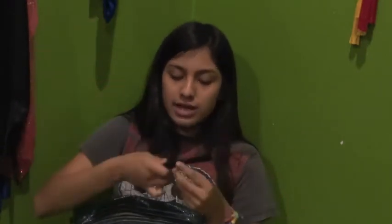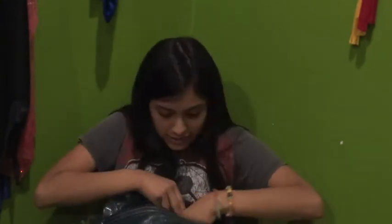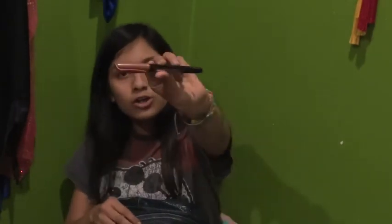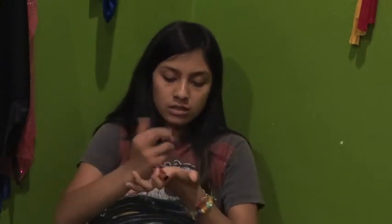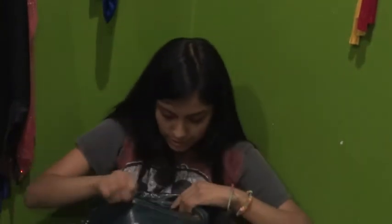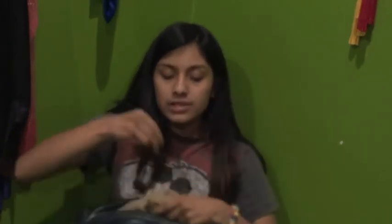The next thing I have is my blush brush from Avon. The label has faded so I don't know the number, but I know it's a blush brush. I also have my ultra metallic marker — it's a gold metallic marker.